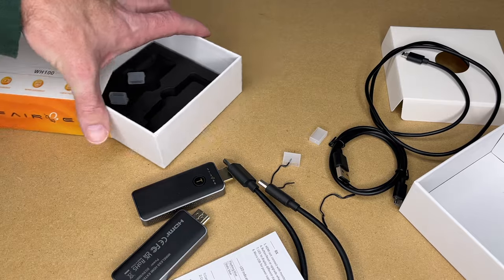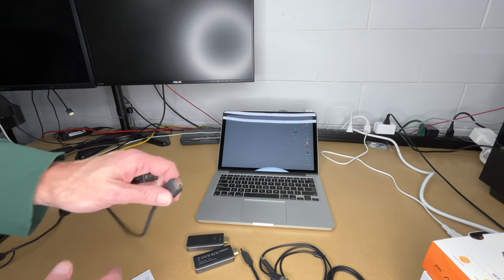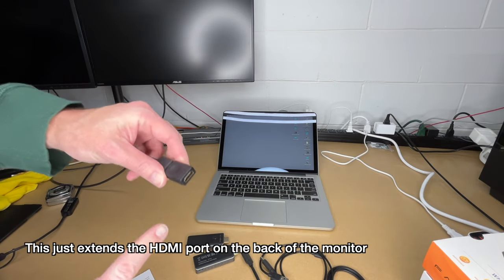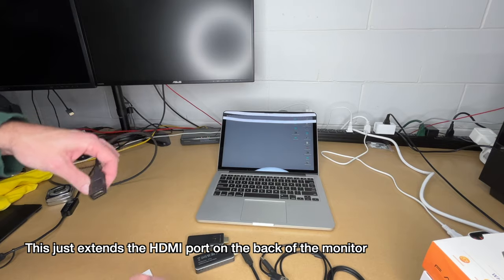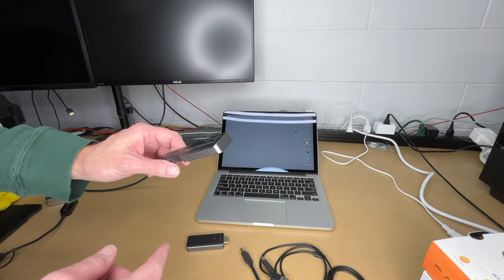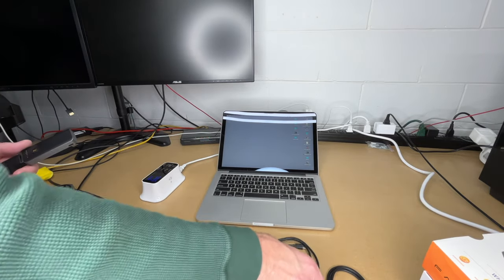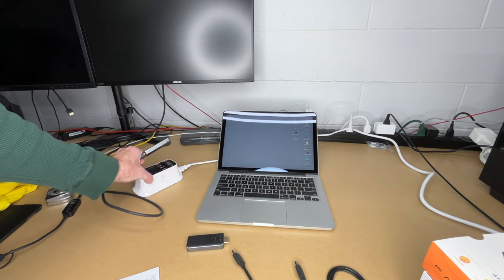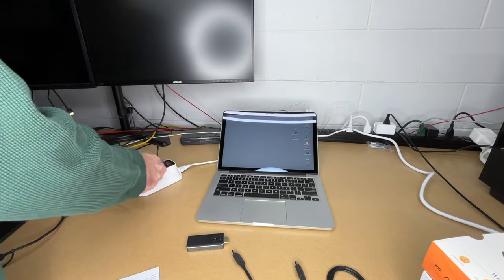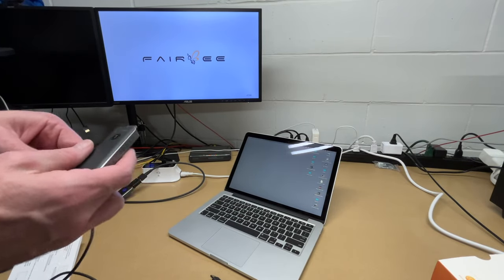Let me get this set up to demonstrate it. Here I have a laptop and a monitor, with a cable on the monitor so I don't have to reach around the back. I'll hook the receiver into the monitor. This monitor does not have USB, so I'll be powering it from a USB charger — though this one is overkill; you can just use a small phone charger. I'll also plug the transmitter into USB since I'm not sure the laptop will supply enough power.